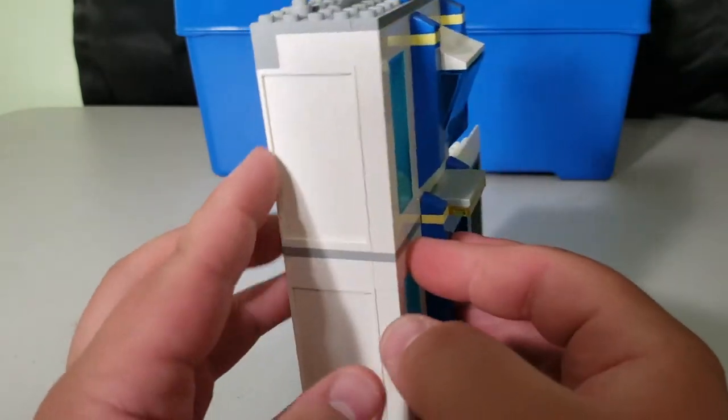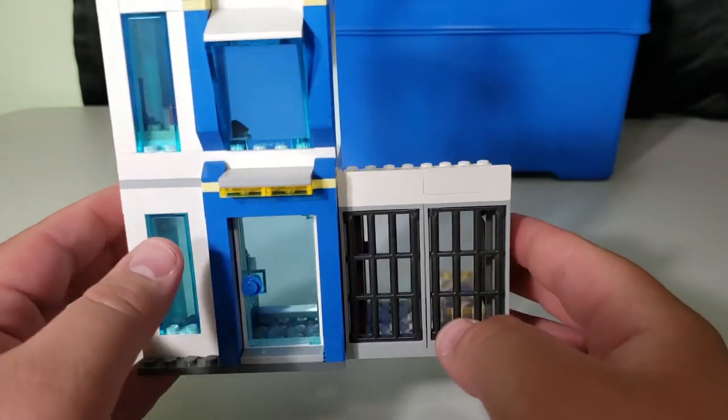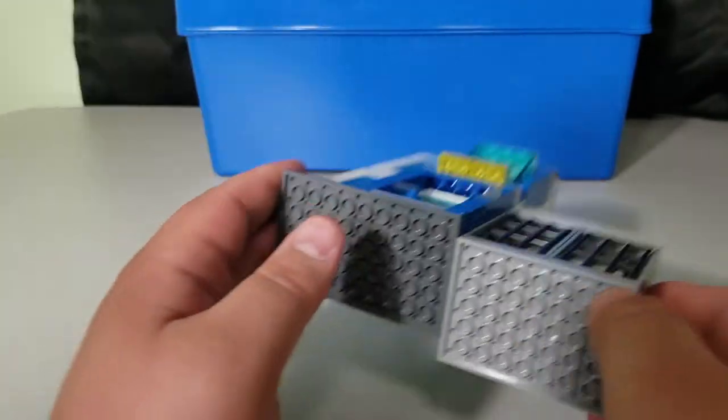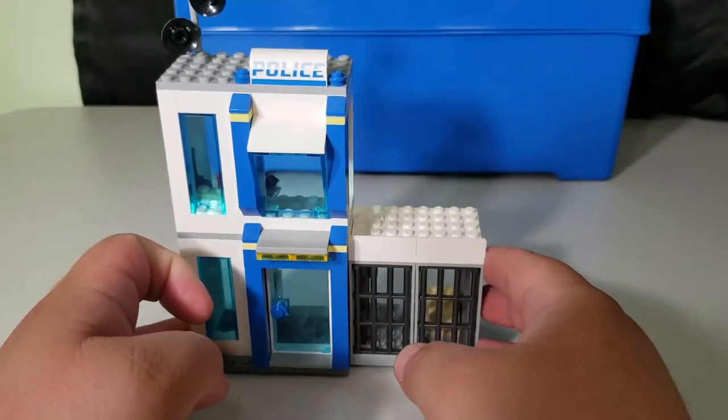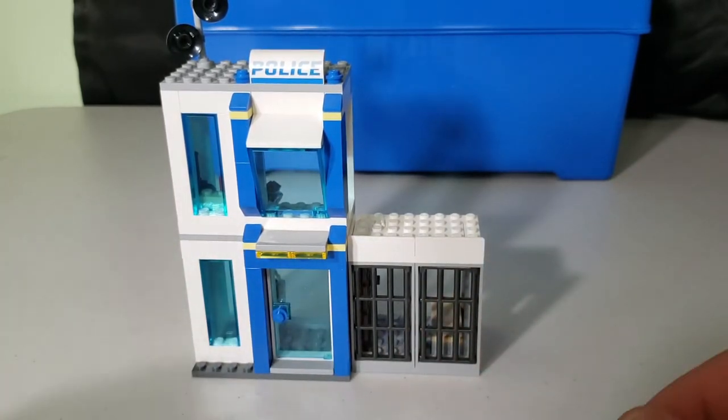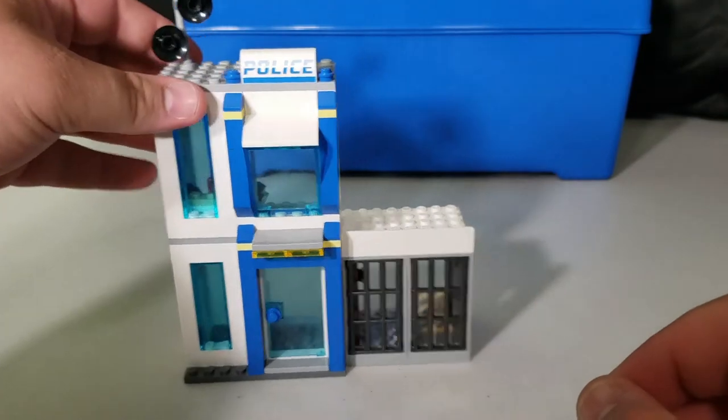This set retails for forty dollars. For getting the storage box and all the main build components, that's not too bad. However, if you buy two sets like I did to build the alternate version, it's really not worth the extra money.